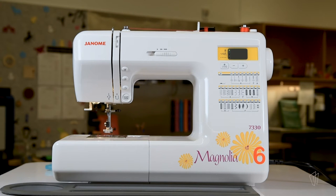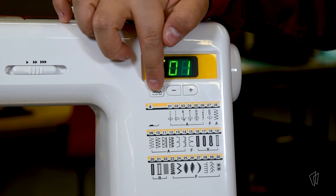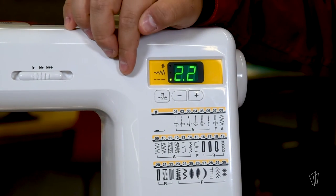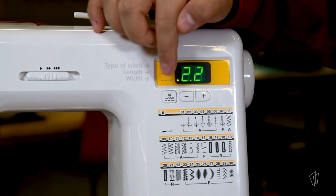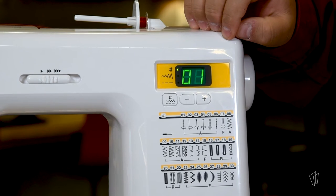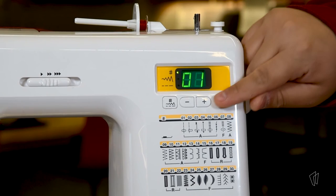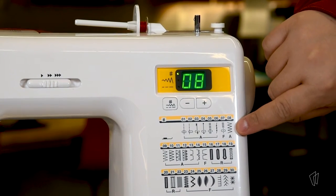One of the unique features of this machine is that you can change the length of the stitch, the width of the stitch, and the stitch type. It is also compatible with different types of presser feet. To change the length of the stitch, press on this button here; to change the width, press it one more time. The light will indicate if you are changing the length, width, or type of stitch. The numbers shown are the default and you can change them as your project may need. Number one is a straight stitch and it is the most popular stitch type. The second most popular stitch type is number eight, which is a zigzag stitch.